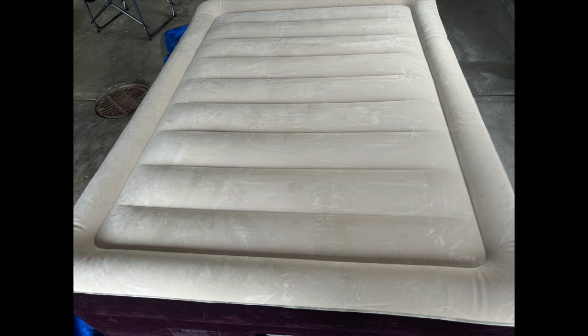My husband loves this air mattress so much that he's actually going to hang onto it — if he's ever traveling for work or something like that, he'll have it in his camping kit. Guys, that's it for this video. Thank you so much for watching. If you're in search of an air mattress, this is a really great company. I was pleasantly surprised. $55 at Walmart — really good value.